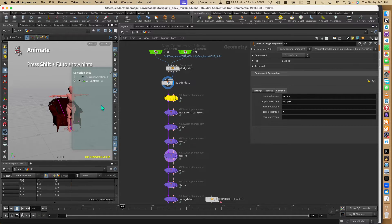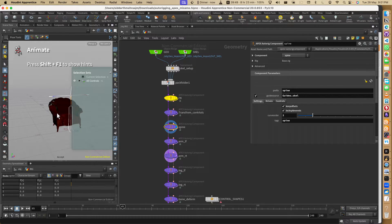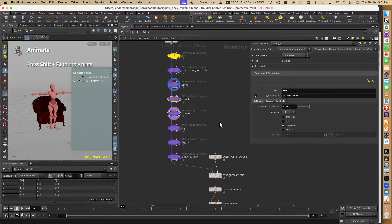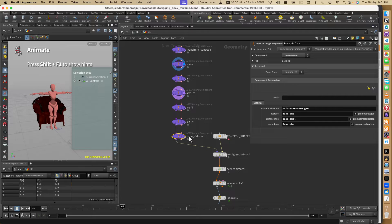If I press Enter we see that all the joints have an FK control. Then we put transform controls for COG and root. There is a spine module, so here you can see different modules: spine, arm IK, leg IK. Bone Deform is basically skinning - I didn't want to go through the hassle of creating the skin in here, so I'm just taking the skin from what came in the FBX.